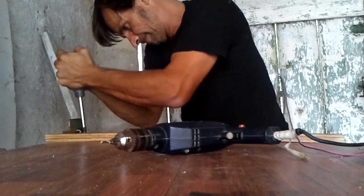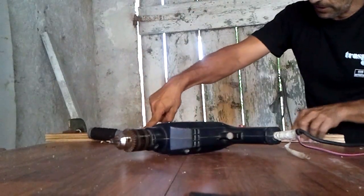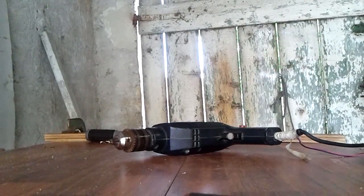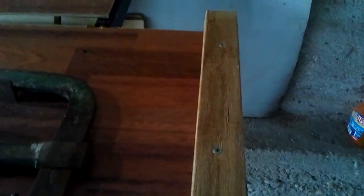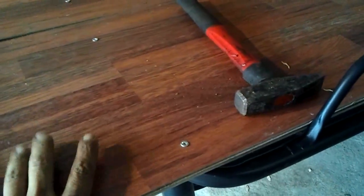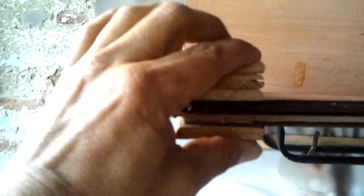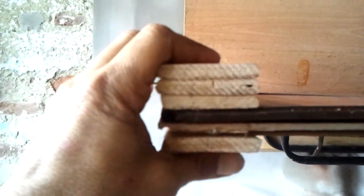Drive it all the way in. We will drill another hole here and another one there, and then we move on. We have fixed our table edge at four points, just as we did on the other side. Now it is much more stable. For the surface, I used wooden planks — two coupled one on top of the other — held together by the slats we removed from the cot, which has become a workbench.